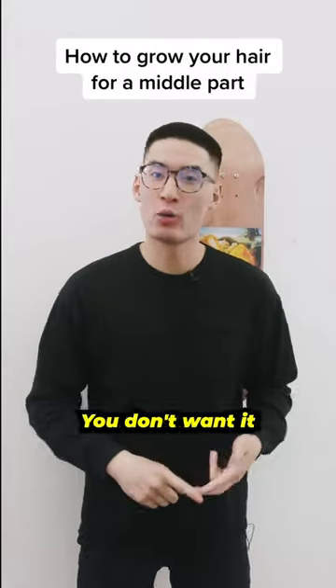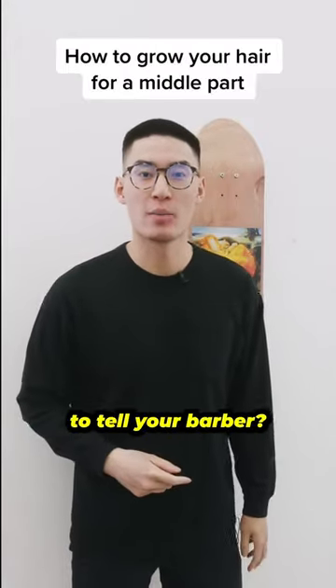So you're growing out your hair for a middle part, you don't want it long, you don't want it past the ear, you're wondering what to tell your barber — this is what you're going to say.